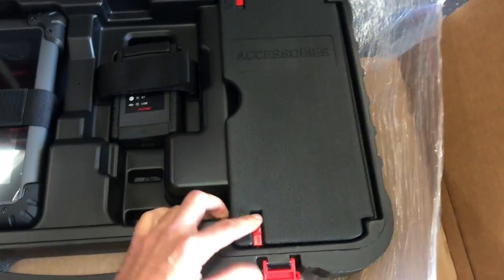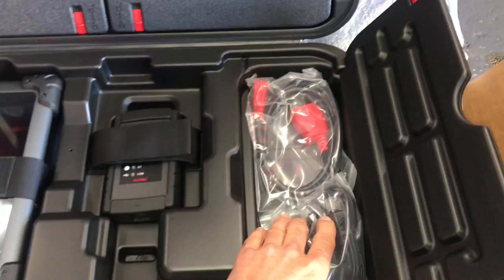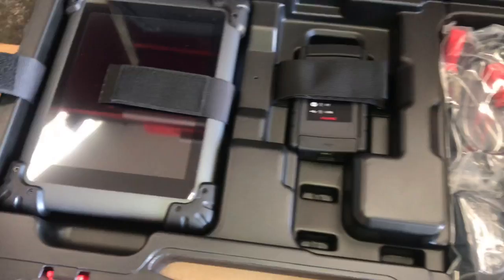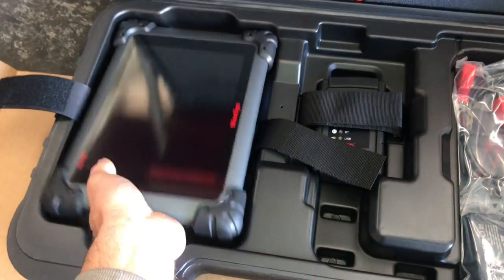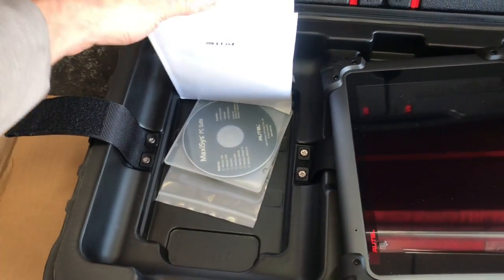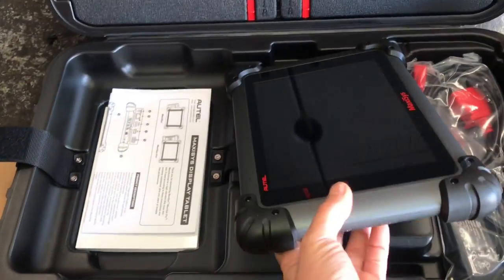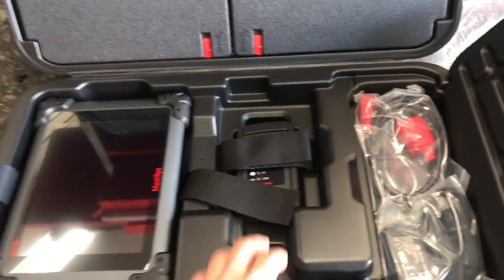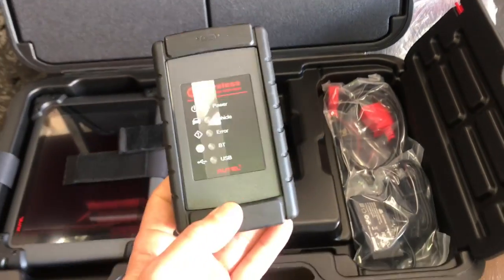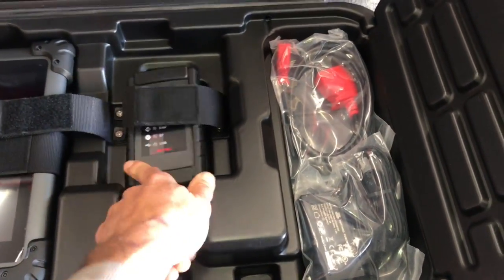On the compartment to the right will be your OBD2 connector that plugs into the wireless unit, and also your power supply for charging the scan tool. If you unstrap the scan tool and lift it up, underneath you'll find the owner's manual and user's guide. It also comes with a CD covering other products and available software. In the middle is the wireless data link connector that links to the car wirelessly. This works off Bluetooth and requires internet access. You can also plug a USB cable into the unit and into the scan tool to use without Wi-Fi.